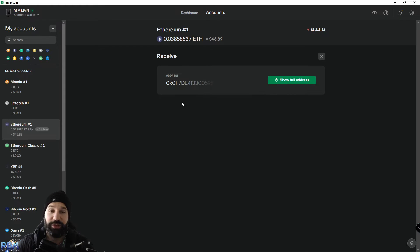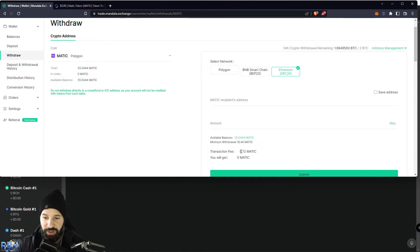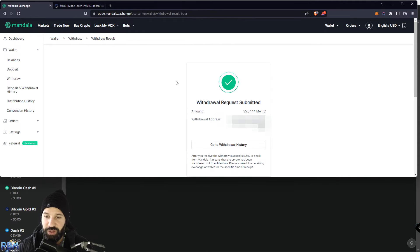Now we can head over to an exchange to withdraw some MATIC to our Trezor Model T. I'm going to Mandala Exchange where I have some MATIC in my wallet. When withdrawing, make sure you are NOT on the Polygon network — you need to be on the Ethereum network. Note that transaction fees are higher here, around four to five dollars, because Ethereum fees are higher, but the Trezor Model T doesn't support Polygon yet. Paste in your receiving address, enter the amount, hit Submit, and your withdrawal is done.